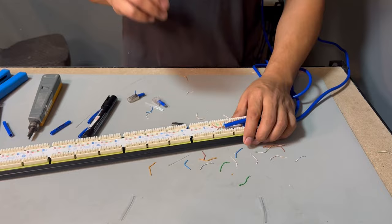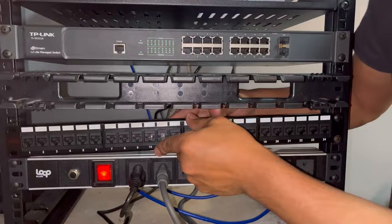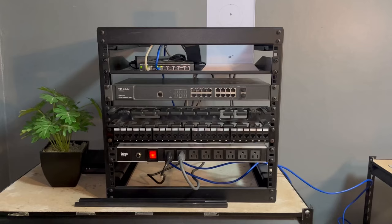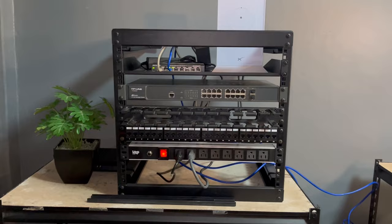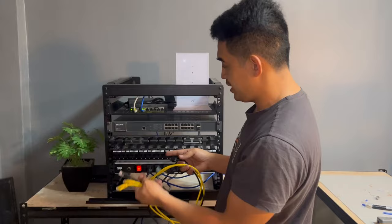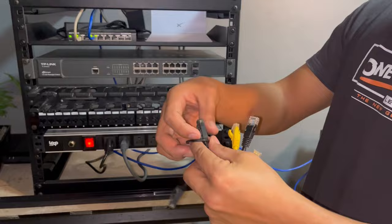This is what it will look like, and now I'm going to install the patch panel. Imagine if you have 24 ports or maybe 20 ports — it would use up this whole patch panel. The current problem I have is that the patch cables I have are very long, so they will fill up the cable manager. Later on I'm going to change them with shorter cables.